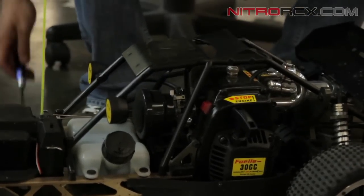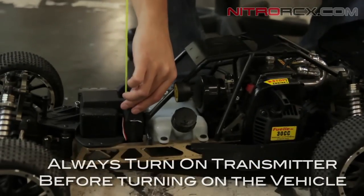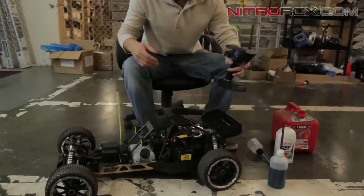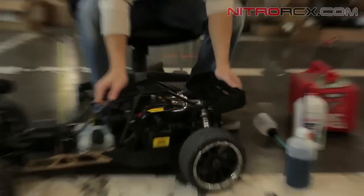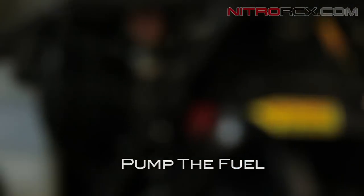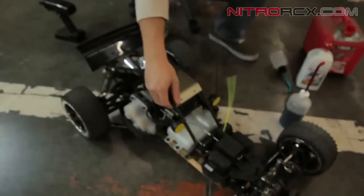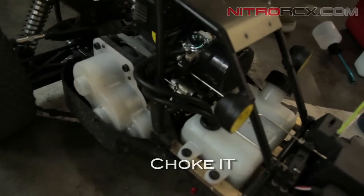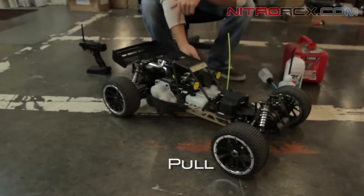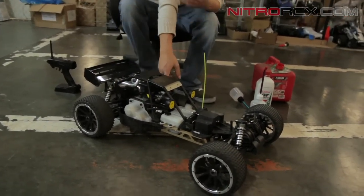Once you get the factory needle set, turn on your radio, then turn on the car. Check that it's got batteries. Then you want to pump the bubble a couple times to get the fuel pumped in there. Once you see fuel in there, you want to choke it — the choke is on this side. Put the lever down and pull it until you hear it about to start. Give it a couple of yanks, and when you hear it about to start, put the choke back up, pull it again, and it should fire up.